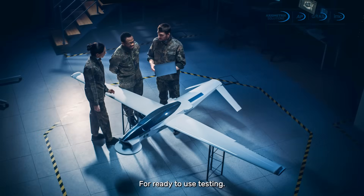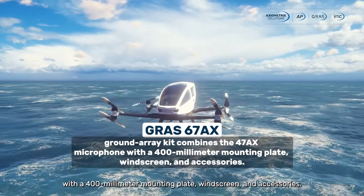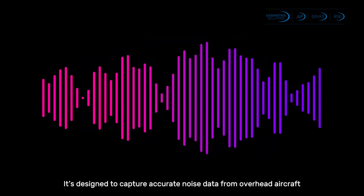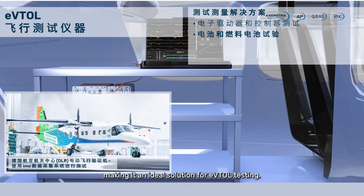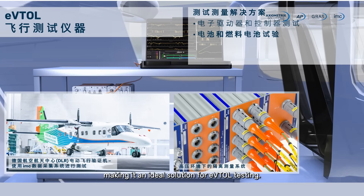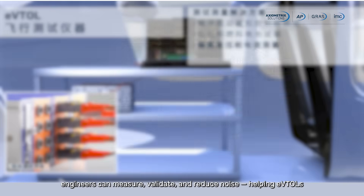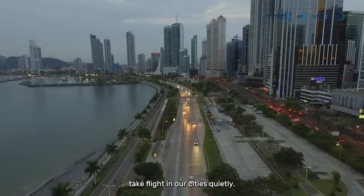For ready-to-use testing, the GRAS 67AX ground-array kit combines the 47AX microphone with a 400mm mounting plate, windscreen, and accessories. It's designed to capture accurate noise data from overhead aircraft, making it an ideal solution for EVTOL testing. With the GRAS 47AX and 67AX, engineers can measure, validate, and reduce noise, helping EVTOLs take flight in our cities quietly.